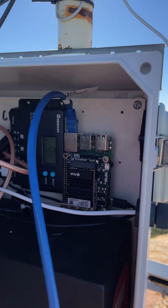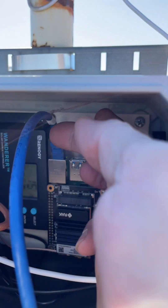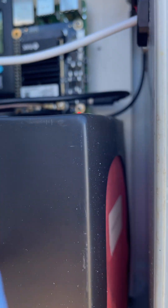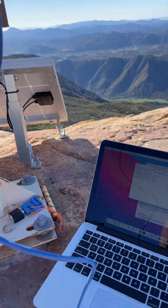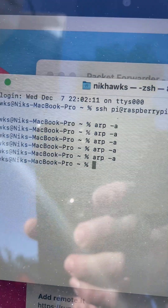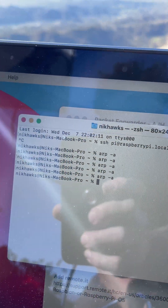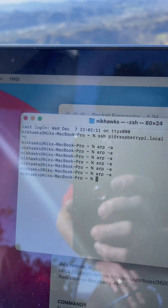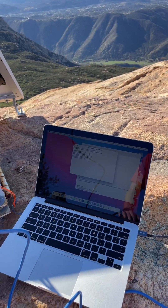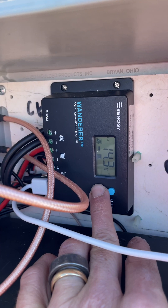Got a problem. The Pi is connected — I've checked this, I can see the green and orange lights on it, so I'm pretty sure it's working. It's powered on, it's connected directly into the computer. I tested this last night, but when I run arp-a I don't see anything. Is there a way to reset the connection on the Pi without power cycling, which I've already done? I don't know what's going on.